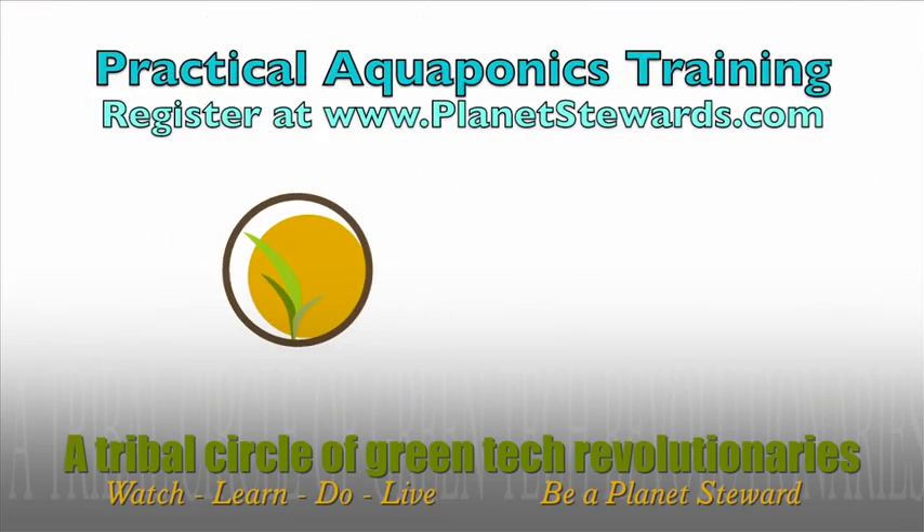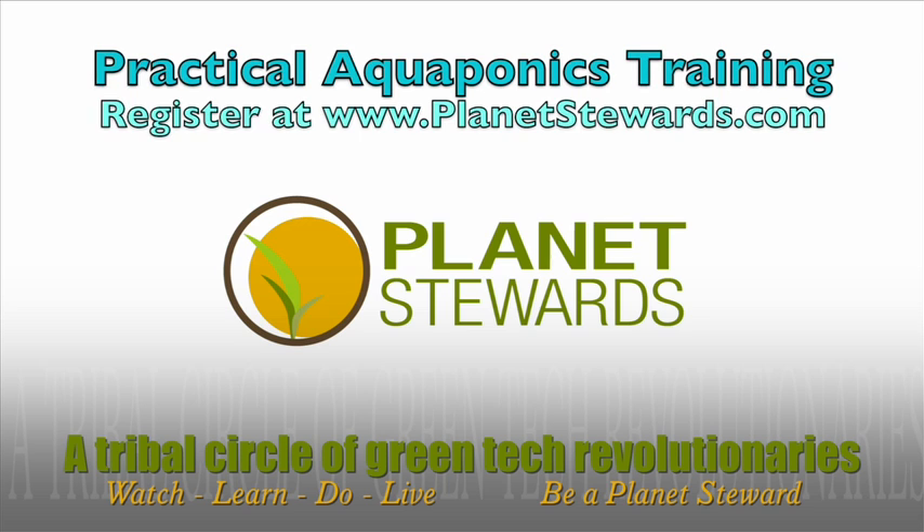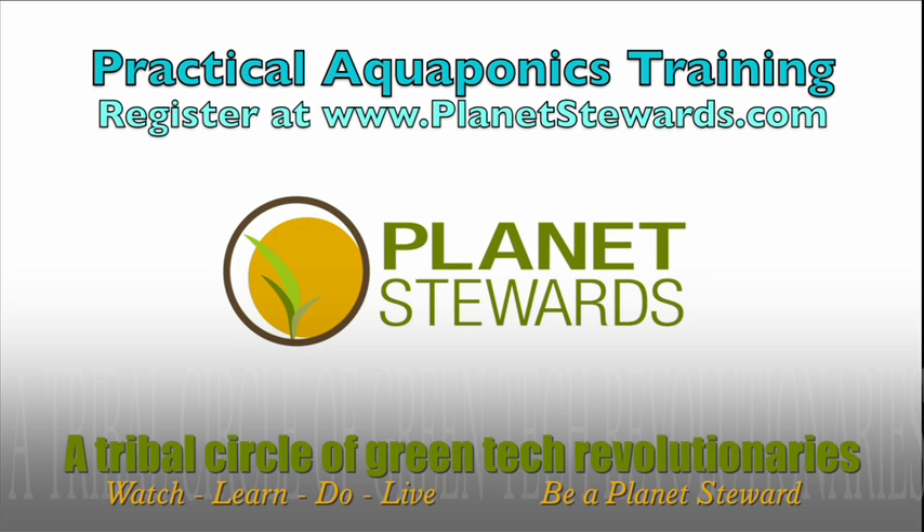Thank you so much for watching. Thanks for watching. Bye.